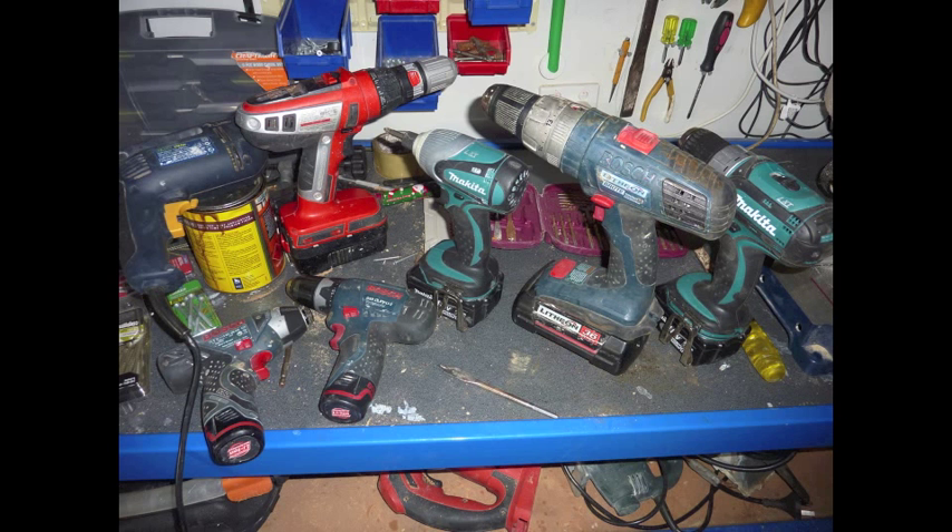One thing I will add though: I've got the Makita 18 volt impact driver and a little Bosch impact driver as well. If you're using cheap screws, the Makita impact driver tends to snap the screws, whereas the Bosch doesn't.